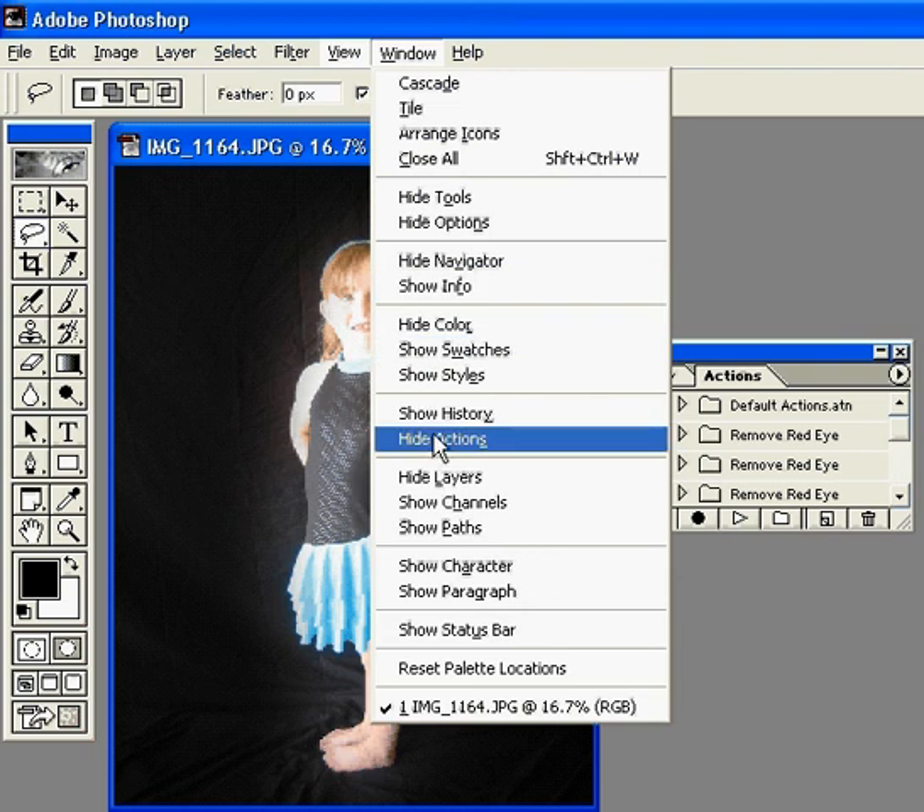I already have it showing, so I can choose to hide my actions, but if you don't have it showing, it will say Show Actions. Then you'll click on that and it will bring it up over in one of these little palettes over here.